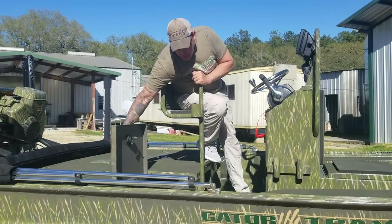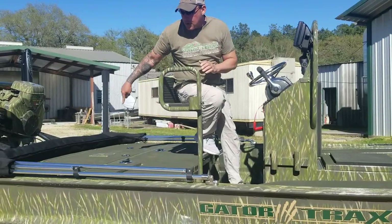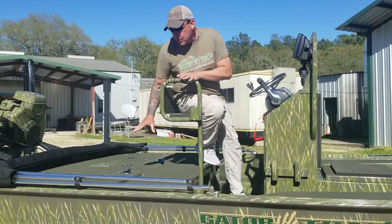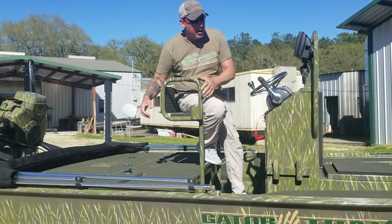This side has a nice storage box, and the one on the other side is a live well so that the person on the back deck doesn't have to leave to put fish in. There are also a couple of sunk-in rod holders back here so they can sit in the chair and reach their rod holders without ever leaving.